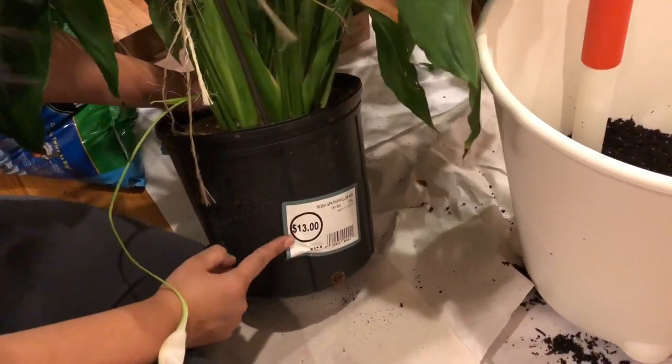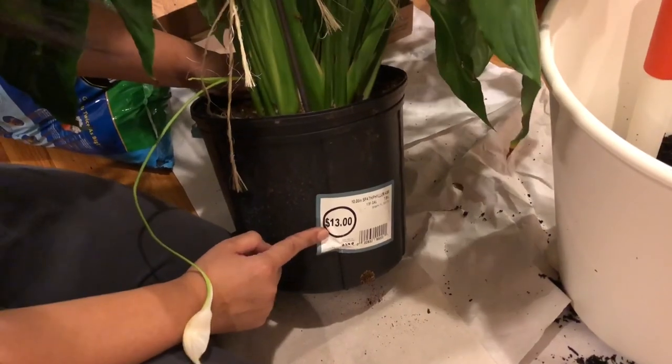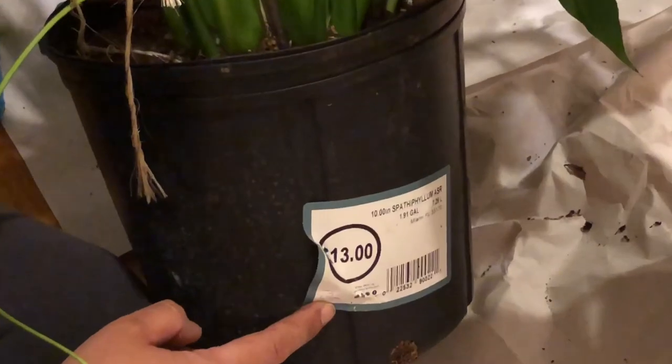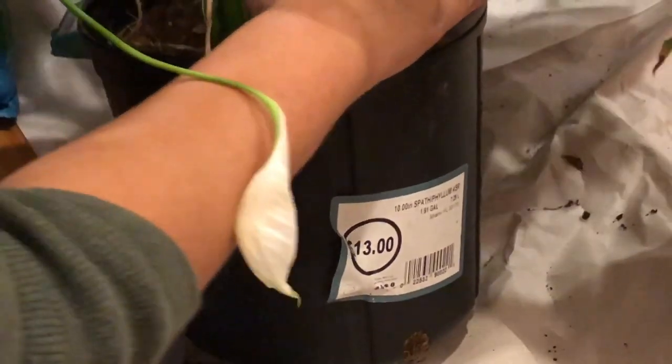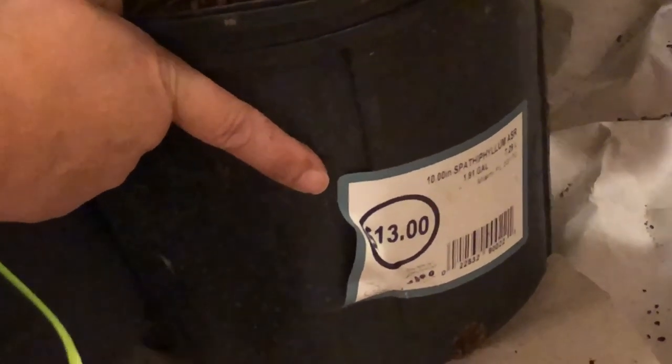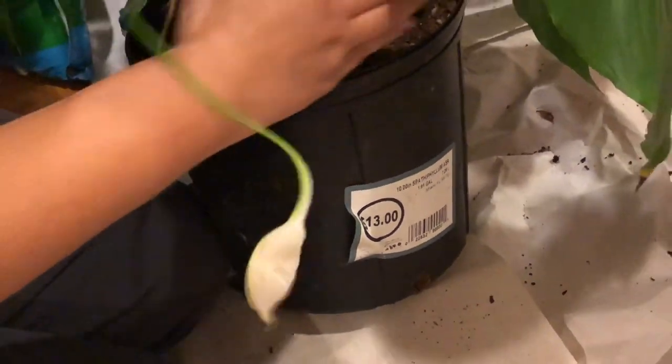I got this plant at Walmart for $13. So if you want to buy cheap plants, Walmart is the way to go. Other places like nurseries or Home Depot have plants this size for around $20 to $30.